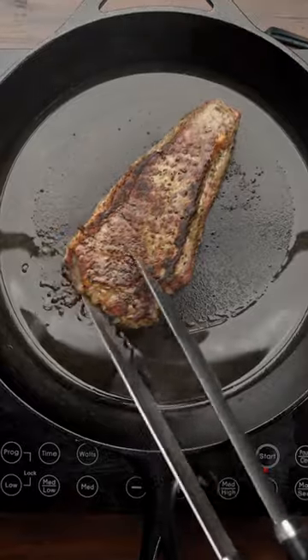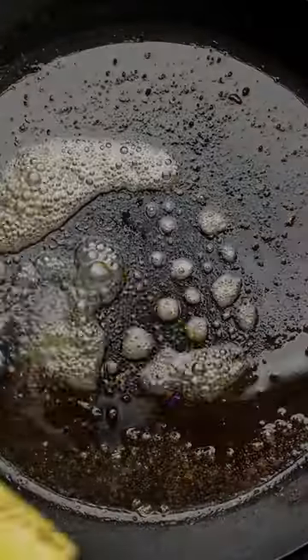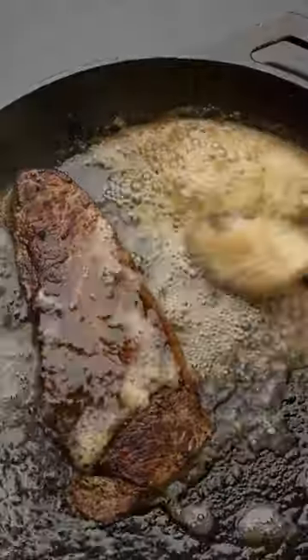Now we're going to sear each side for about 60 to 90 seconds to start to build that beautiful crust. Then we can take it out and we're going to toss in some butter and finish the steak by butter basting.